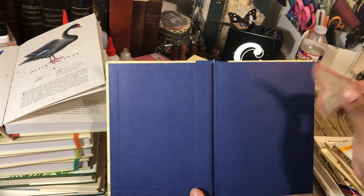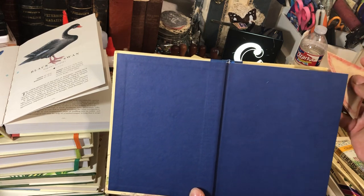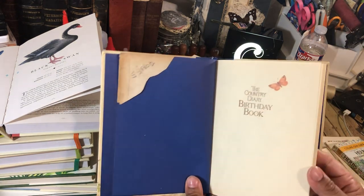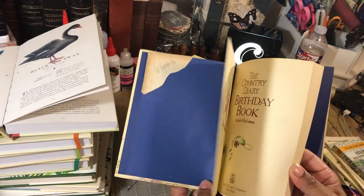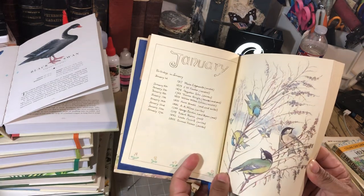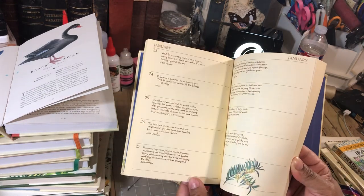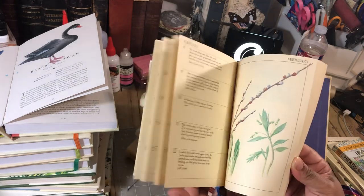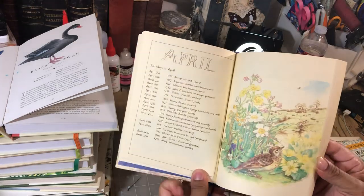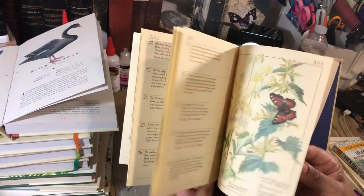And this was cute — this is a little girl that wrote this for a corner page. I'm going to put that back on there because I think that's just too cute. I want to leave that there. This is the birthday book and all of the images are Edith Holden images, but the layout is just a little bit different. They all have the beautiful images.